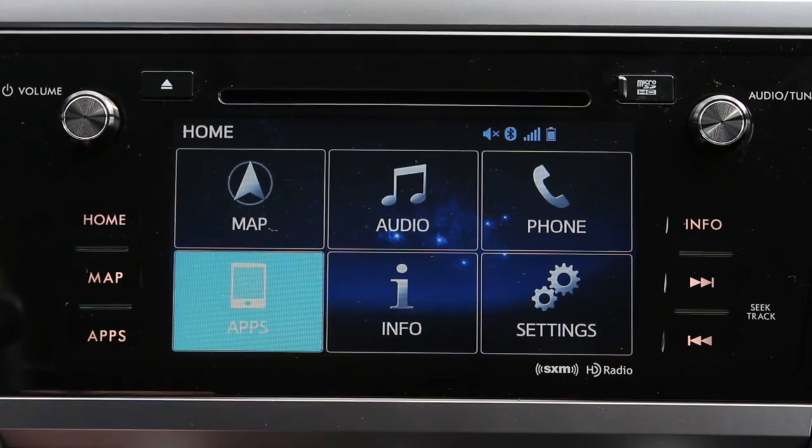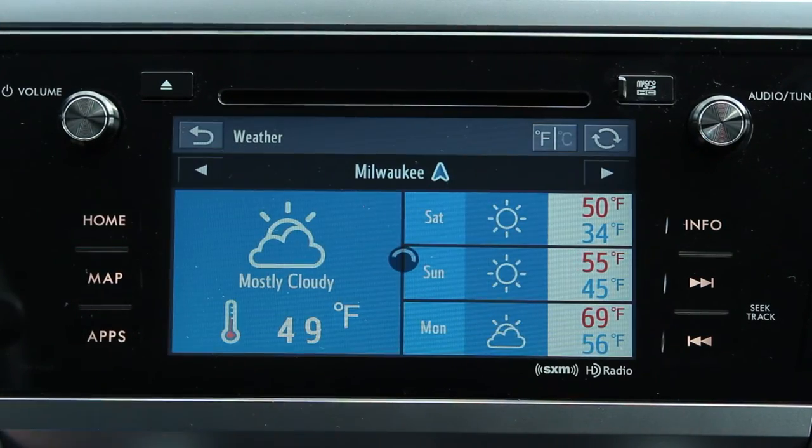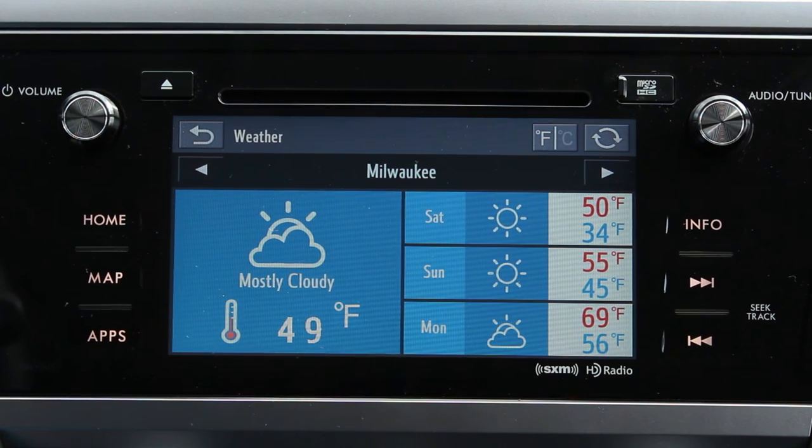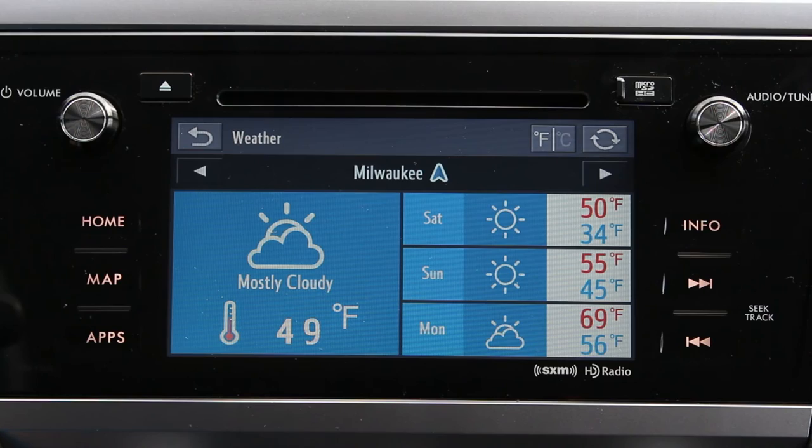For access to enhanced app features such as news, weather, and gas prices, install the companion Subaru Starlink app, available for iPhone and Android from the App Store. These features may not be available everywhere and require a data connection from your cell provider. For full details, visit Subaru.com.